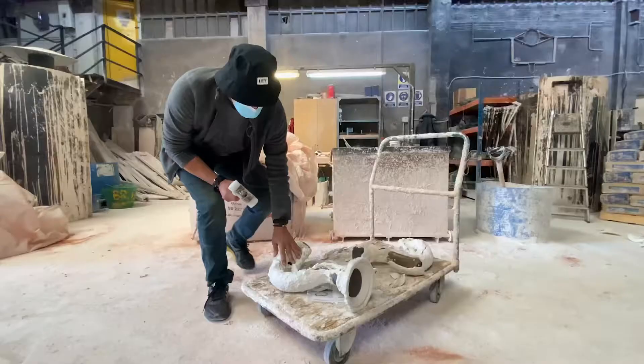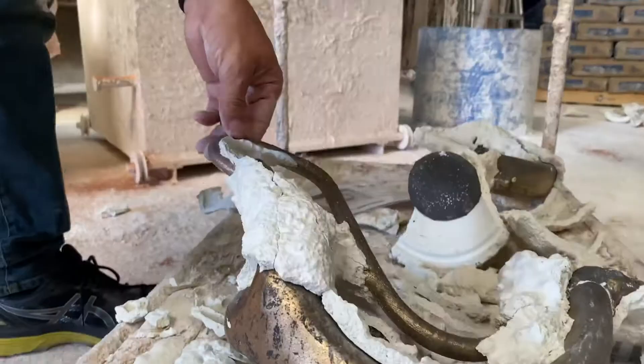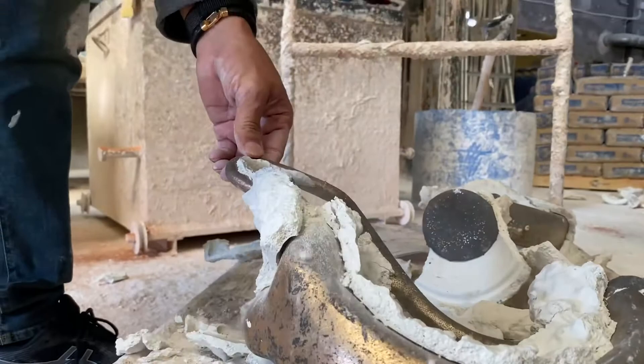This is a ceramic shell and it has the bronze inside. Once you remove it, you're left with the bronze. This takes many hours of cleaning.